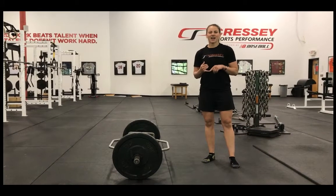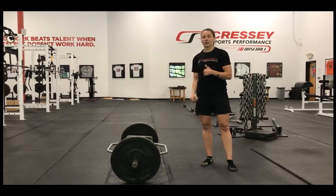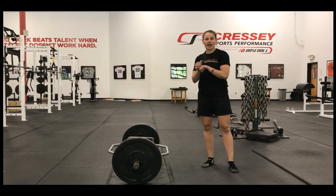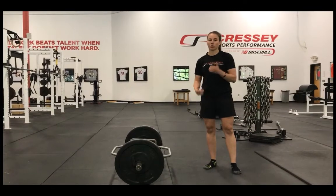Welcome to another edition of Fast Pitch Friday. On this episode, I want to talk about the trap bar deadlift in regards to softball pitchers. I love this exercise because it teaches players how to have powerful hip extension off the mound, which is something you definitely need to be able to play the sport of softball.